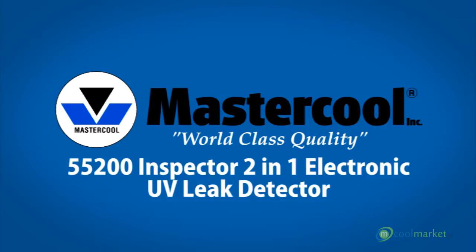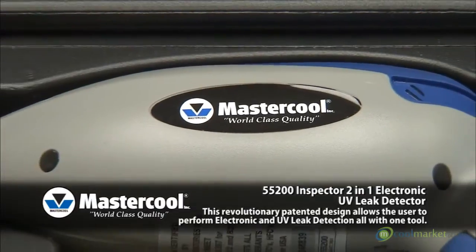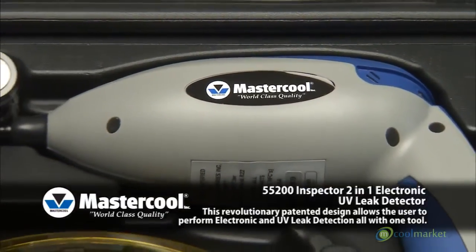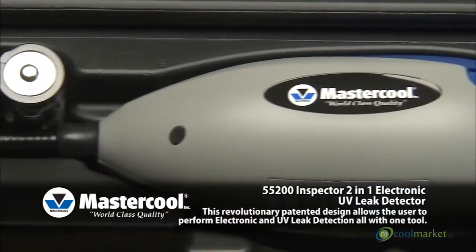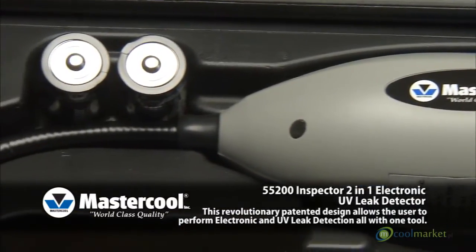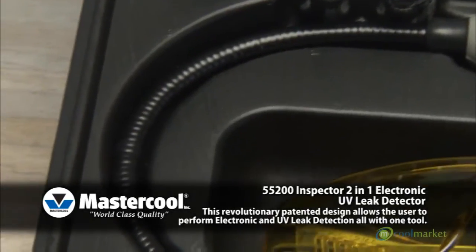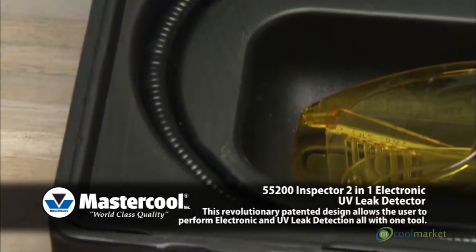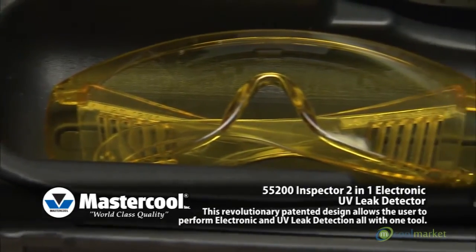The 55200 Inspector 2-in-1 Electronic UV Leak Detector features a revolutionary patented design that allows the user to perform electronic and UV leak detection, all with one tool. The Inspector offers 6 levels of sensitivity and 15 levels of detection with a tri-colored LED indicator, allowing it to pinpoint leaks as small as 1 tenth ounce per year.